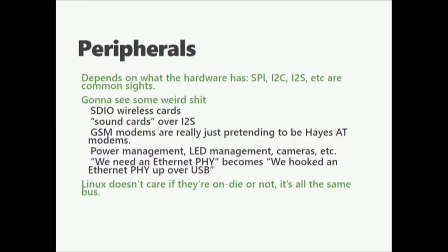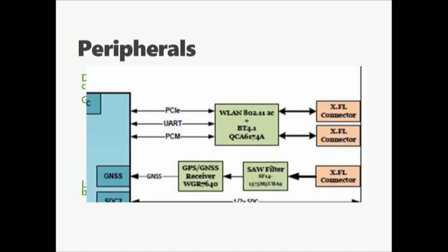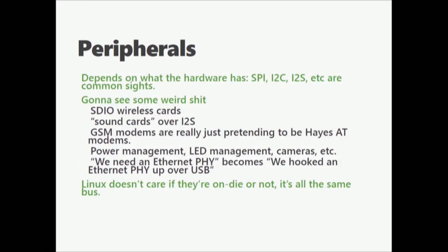When it comes to peripherals, you've got SPI, I2C, I2S — these are common. But then you're going to see really crazy stuff. SDIO wireless cards are not uncommon. SD cards were also built for general-purpose I/O devices, so they talk a slightly different variation of SPI. You're going to see sound cards over I2S, GSM modems — most of them just pretending to be Hayes AT modems. Power management is all the rage. You'll see LEDs on GPIO pins. This is an example from a Snapdragon 820 where a PCI, a UART, and a PCM chain are all used just for wireless LAN and Bluetooth — so they can turn Bluetooth audio into just another channel on the audio stack and completely abstract away the actual hardware. Linux doesn't care if they're on DAI. You could have these emulated somewhere or completely non-present.